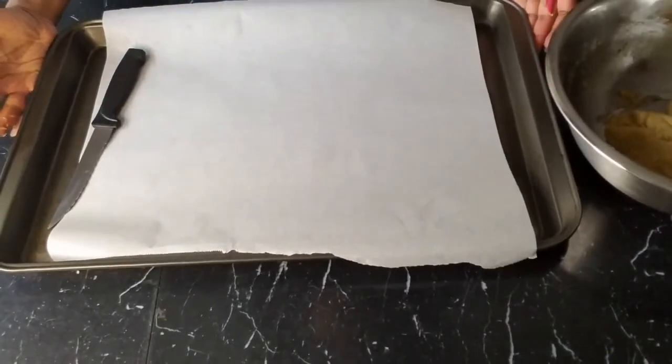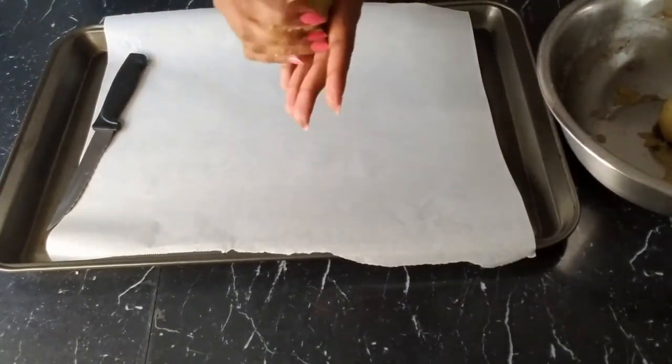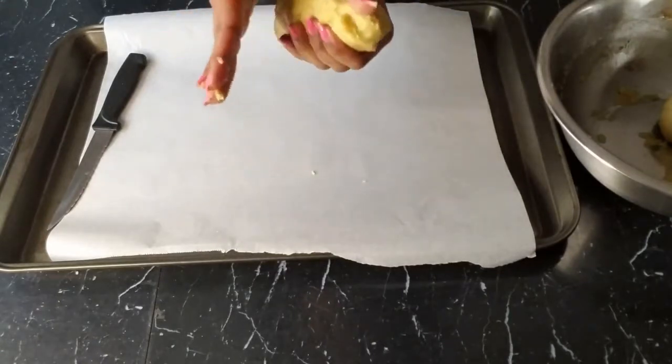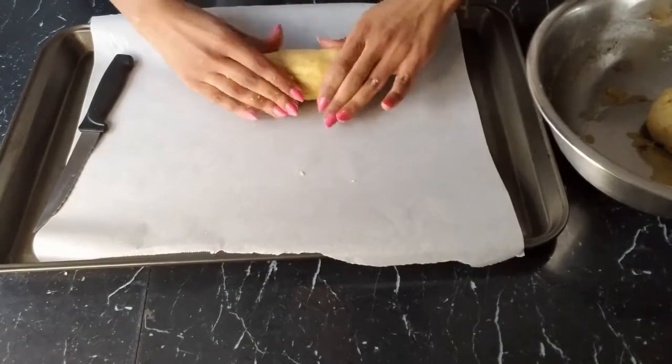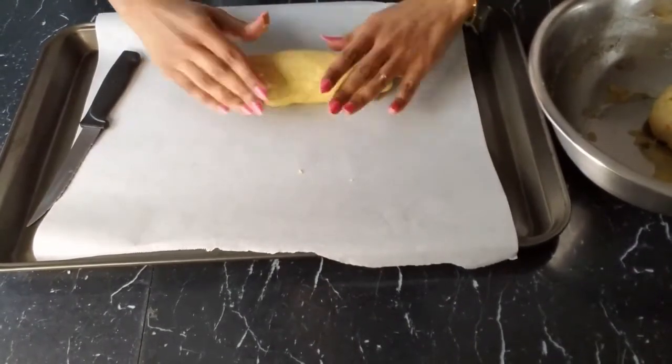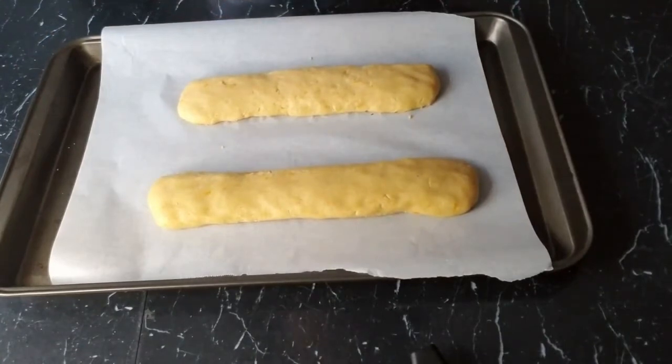We prepare our baking tray with parchment paper, take one portion of dough, and turn it into a log form. Once we flatten it on our pan, we are going to bake it in our preheated oven for 30 minutes.